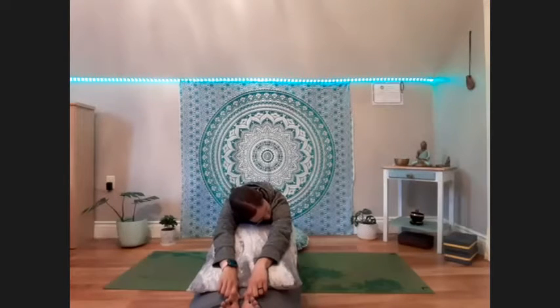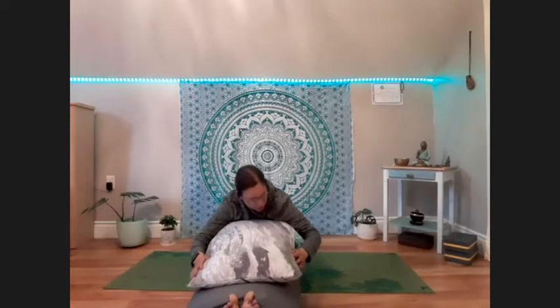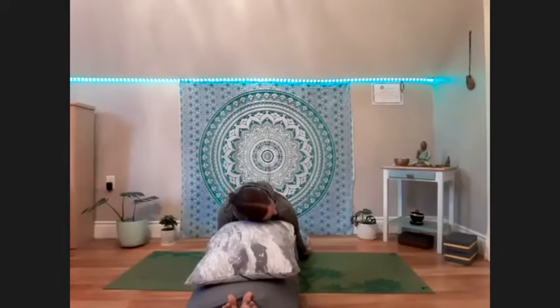Just slowly sinking into the pose. We don't often get to stretch the upper portions of the back, so this is a nice opportunity to do that. Feeling the shoulder blades separating and sliding down the back. You might experiment with putting the backs of the palms on the floor behind you, kind of like in child's pose. Or you might reach towards the toes — whatever feels good.